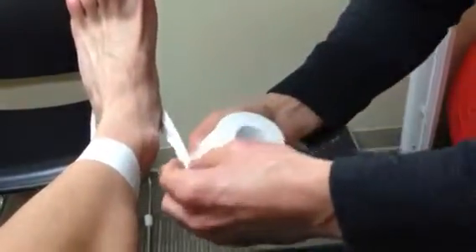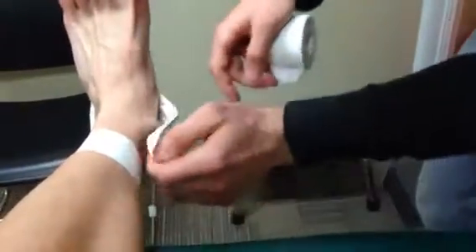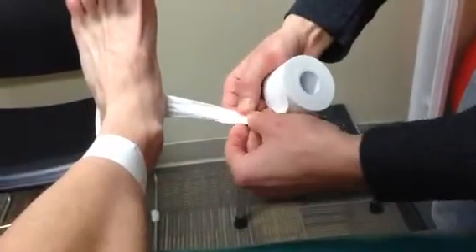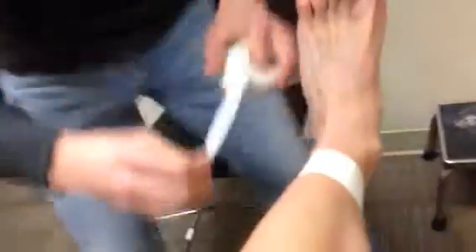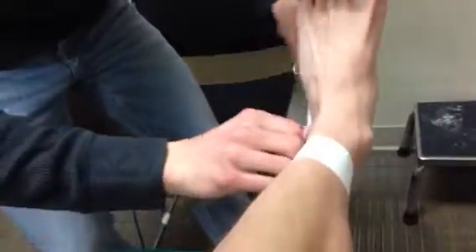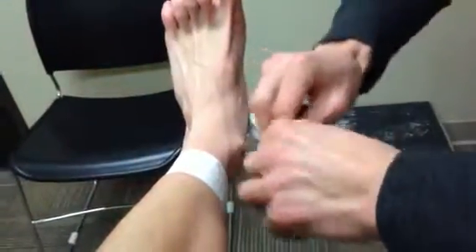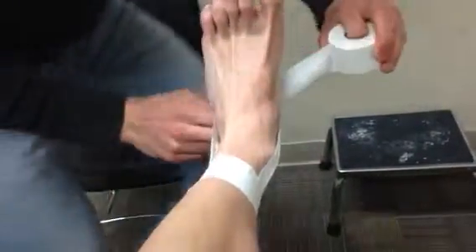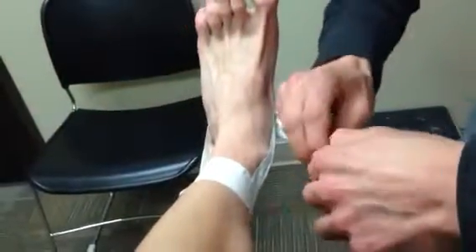I will make sure to give good medial support, and I will add more tape if needed to increase tape integrity. Again, I will go just above the calcaneus and give a little tug to provide support to the medial arch.